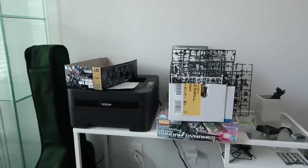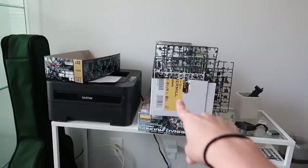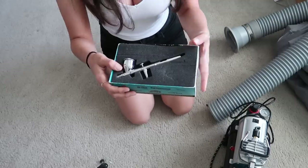Hey everybody, it's Gumblamelly, welcome back to my channel. Today's my only day off this week, so I want to do a little video showing you guys what I use when I paint my kits. My table is full of stuff right now so I'm just going to be improvising. Before I get started, I wanted to give a quick shout out to the sponsor of this video, NewTypeHQ.com. Use my code 'gumblamelly' for 10% off your total order.